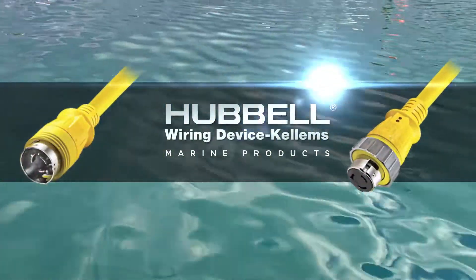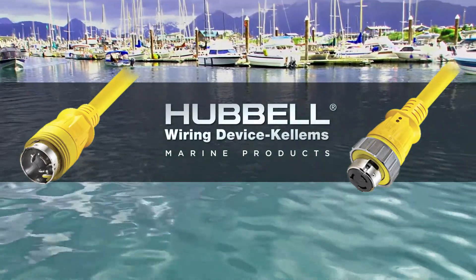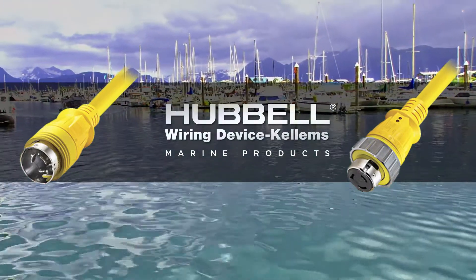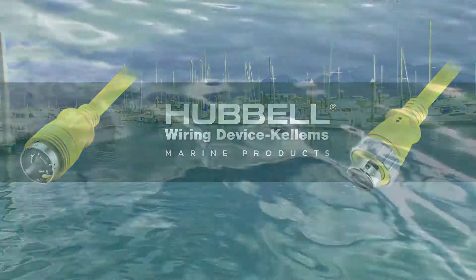Drawing on over a century of commitment to innovation and quality, Hubble Wiring Devices, an industry leader, is dedicated to developing and delivering marine products that improve performance, safety, and functionality — already recognized as the best in the industry.